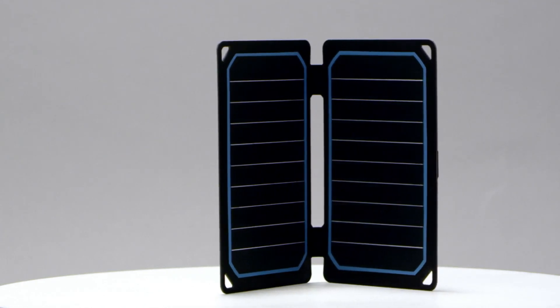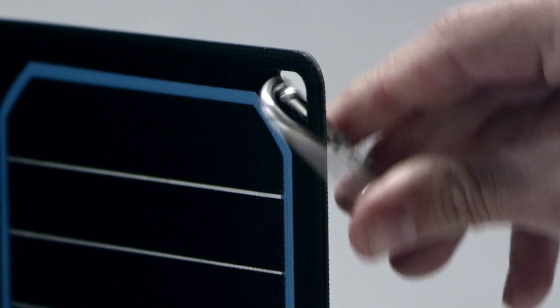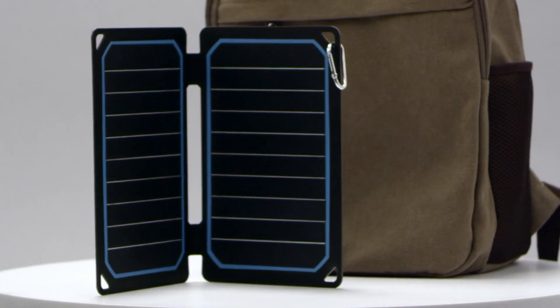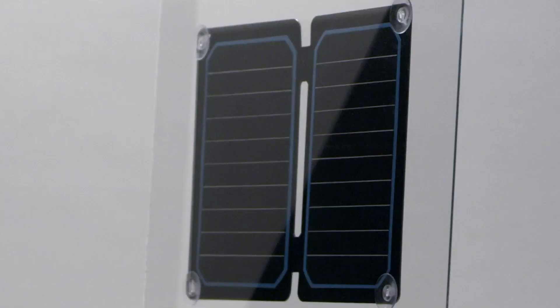Once under the sun, the eFlex will begin to charge. The eFlex can be used hands-free by conveniently attaching it to a tent or a backpack with the included carabiners.